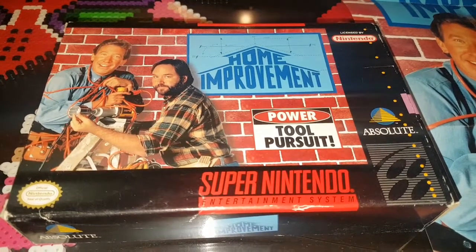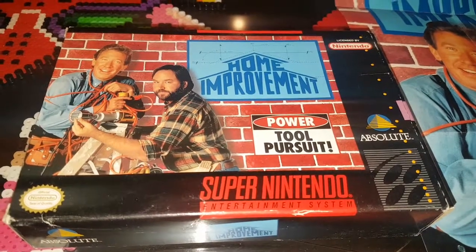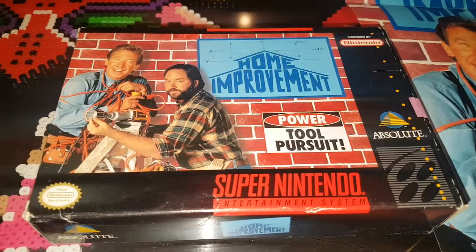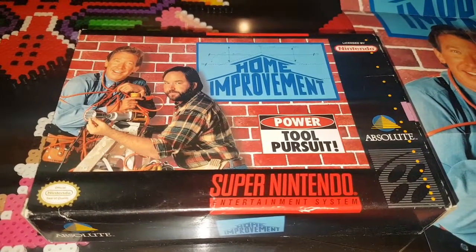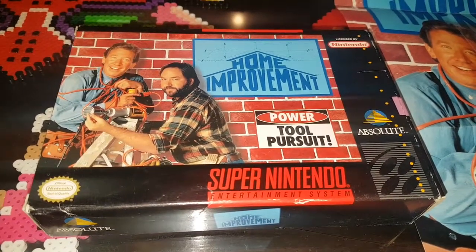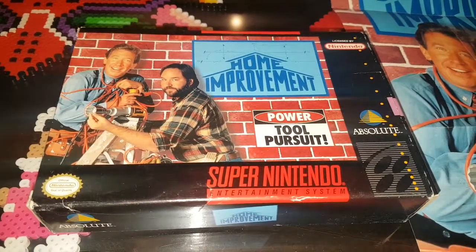Some of you may know this popular 90s television show, Home Improvement. I personally really enjoyed the show — it was something I watched as a preteen. I thought it was kind of funny; never really understood a lot of the show until I grew up and watched it again, got some of the inside jokes. But today we're taking a look at Home Improvement, the video game for Super Nintendo, instead of the TV show.